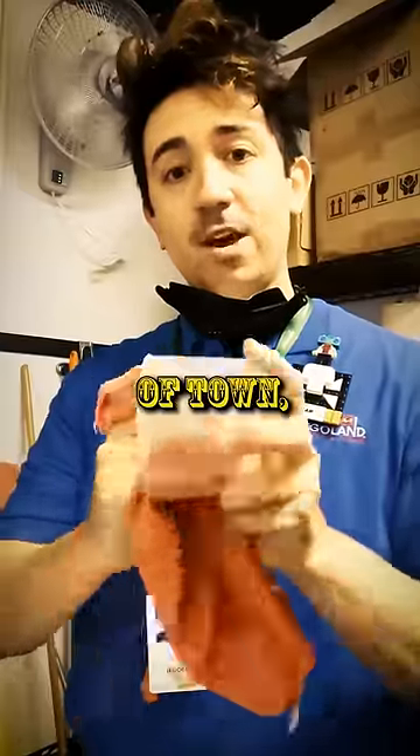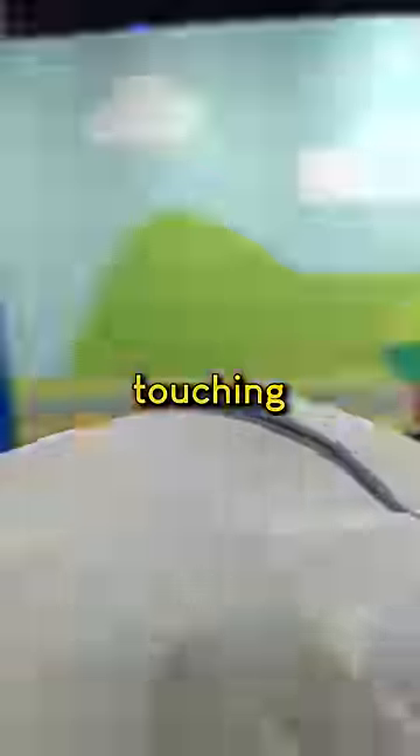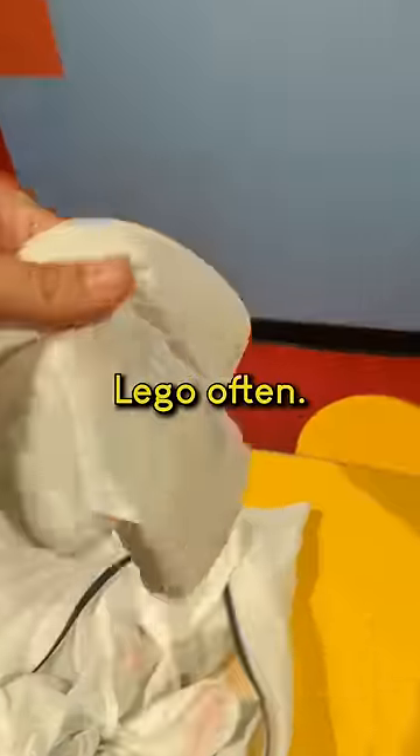What brings you to this part of town, stranger? And really, unless you're running a LEGO-themed attraction with hundreds of kids touching everything every day, you shouldn't need to wash your LEGO often.